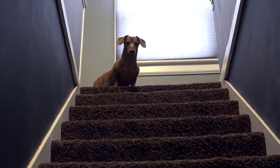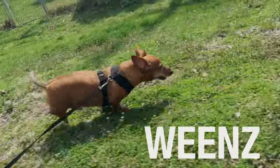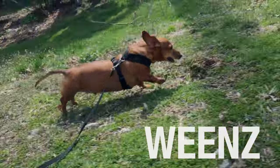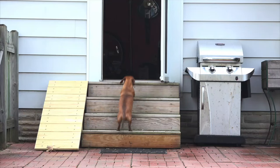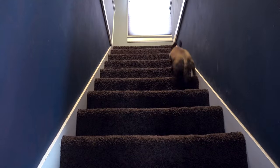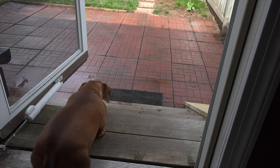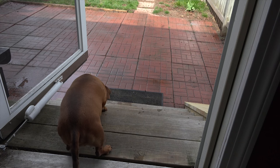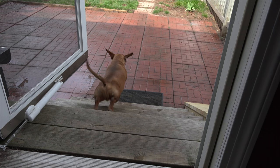So this is my wiener dog Weens. Weens is nearly 10 years old. He can go upstairs, but has never been able to go down a full flight. He can go down the four steps to get to the backyard, but as he gets older it becomes increasingly more difficult for him. He's a little stubborn and has refused to learn to go down one step at a time. Instead, he always goes full sprint out the back door and tries to hurdle the last step.